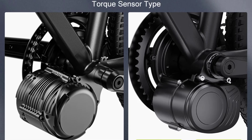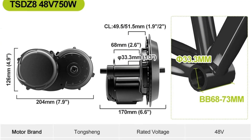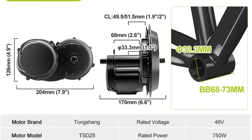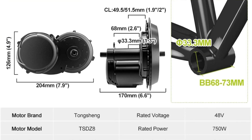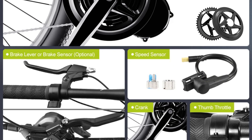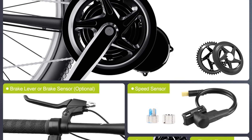Compatible with 68 to 73 millimeter bottom brackets, it's easy to install and adaptable to various bike frames. Known for its affordability and reliability, this kit is a favorite among DIY e-bike builders. If you're looking for a cost-effective way to electrify your bike, the Tongsheng TSDZ8 might be your perfect match.